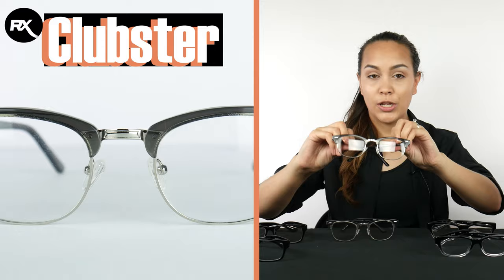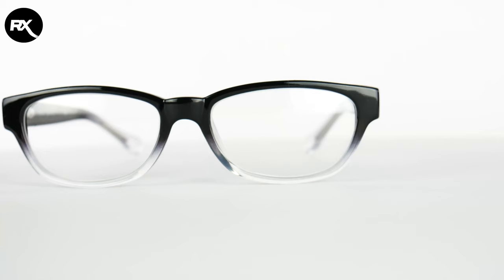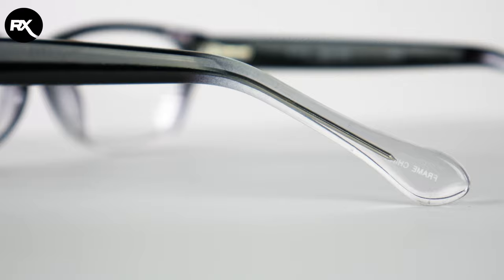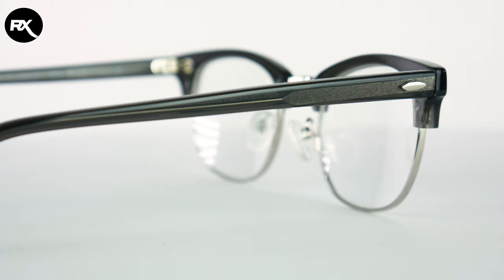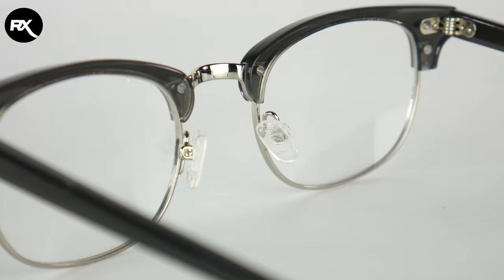Let's take a look at this one first. As you can see, it has a black that goes to a fade frame. This is what this one looks like. The next one is the Clubster — it's a bit more of a hipster frame, and this is what that frame looks like. Very modern, very stylish, with a bit of a throwback.